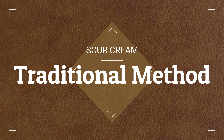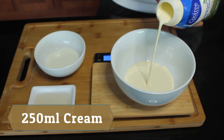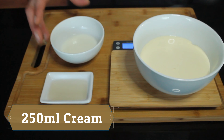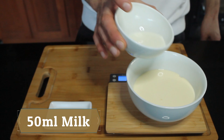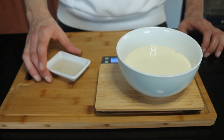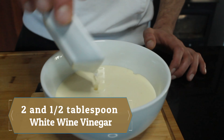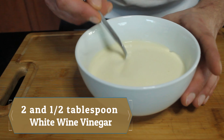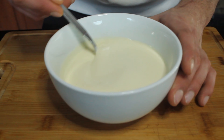No more chit chat and let's get to it. For our first method, we're going to be using 250 milliliters of fresh cream. Now we're going to be adding 50 milliliters of milk. We're going to add our two and a half tablespoons of vinegar — white wine vinegar. All we want to do now is give this a little mix and leave it sit here for 24 hours.